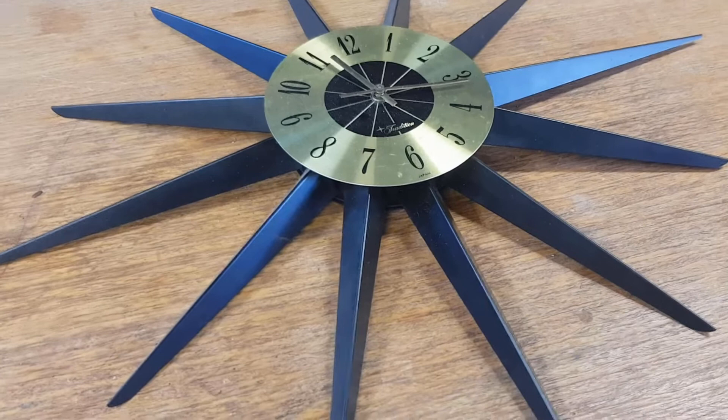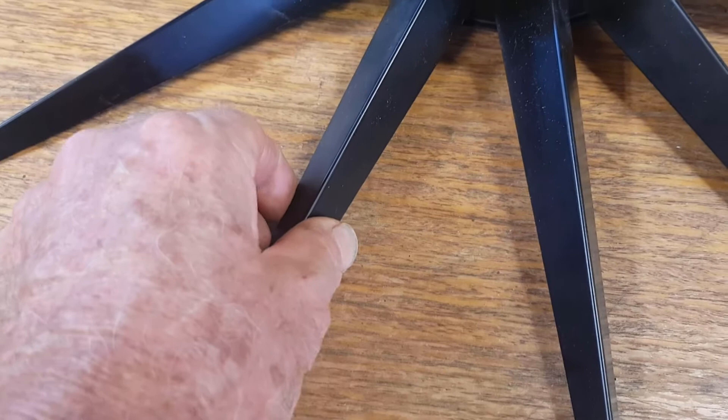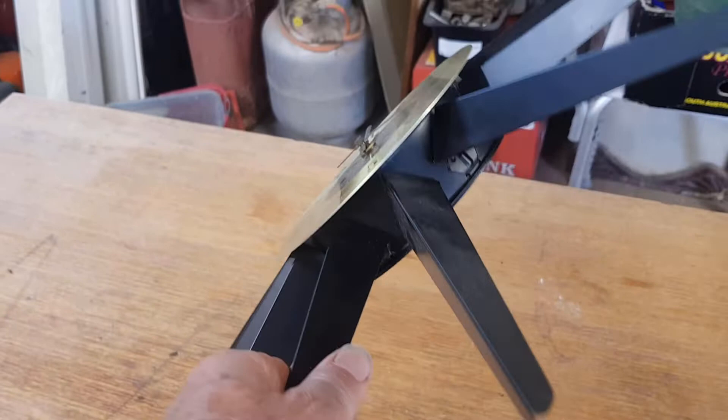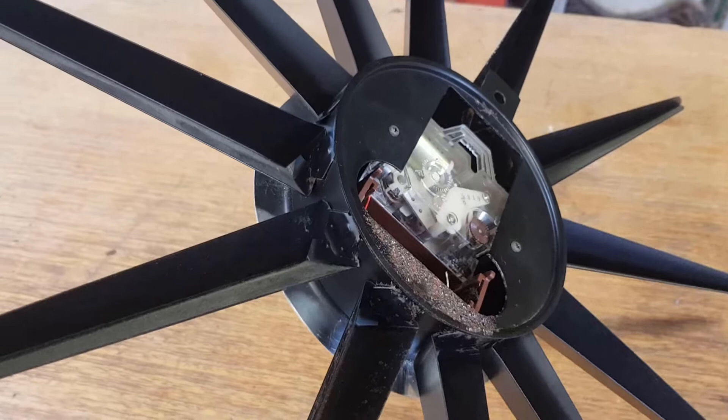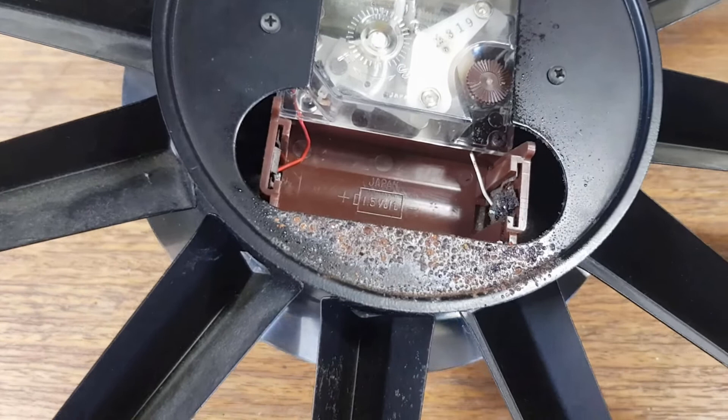Hey guys, Chris at the Ultimate Recycler. We have a 1960s era starburst retro clock - this is a Japanese-made one and it has the steel spikes, the most common type. There are a lot of different sorts of these, and they're very collectible by retro people who are after that sort of 60s decor. You often see the Jungens ones with the teak wooden spikes - they come in different sizes. This one is all metal.